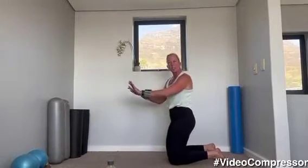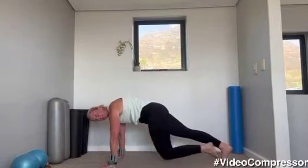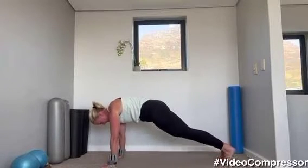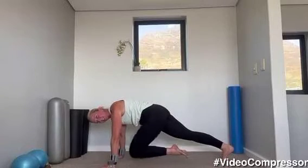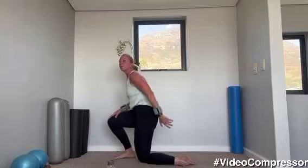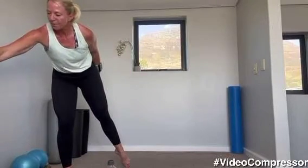If you need and you've got a chair, you can do this in a slightly raised position. Three, two, and one — nice work. Coming up into standing — let me get my fan on me before I die of heat!